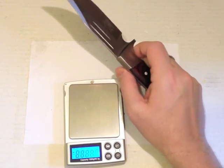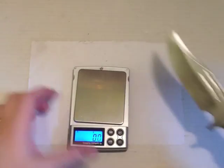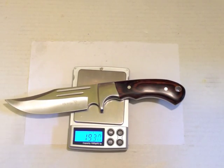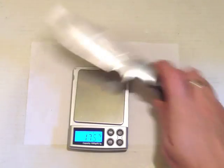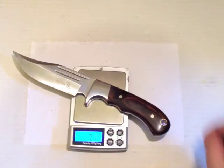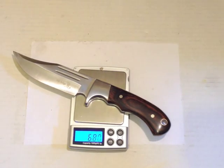Last thing on the specs: the weight of the knife is 193 grams, or in English, 6.8 ounces.